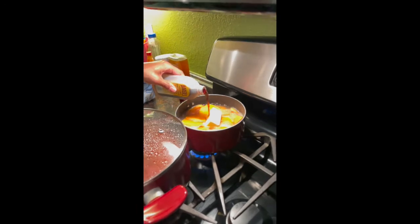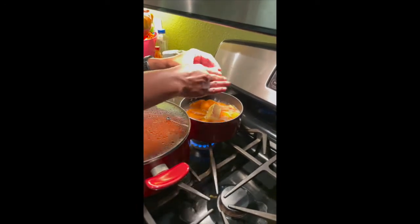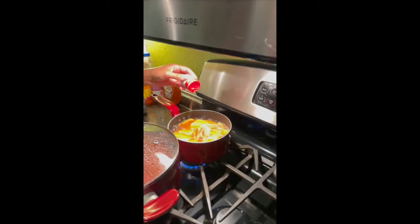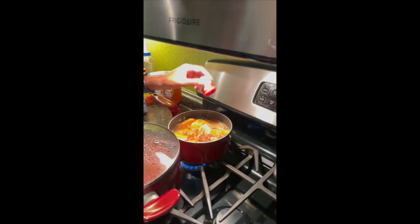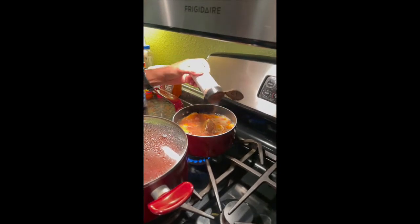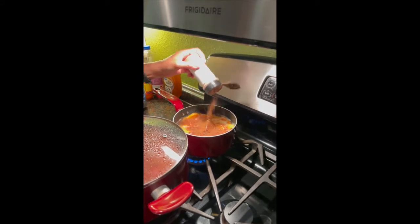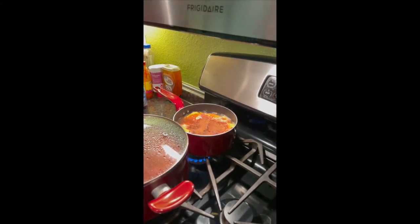What's Thanksgiving without candy yams? My mom made her delicious candy yams. She includes lemon, vanilla, cinnamon, nutmeg, and brown sugar. She told me that when making these, you have to wait until they're fully soft before eating them.